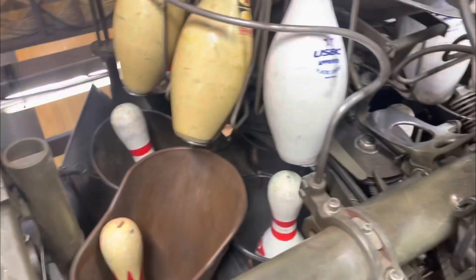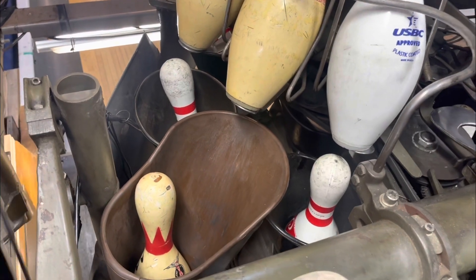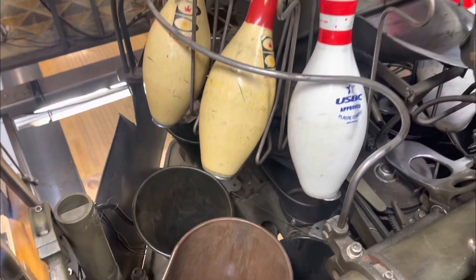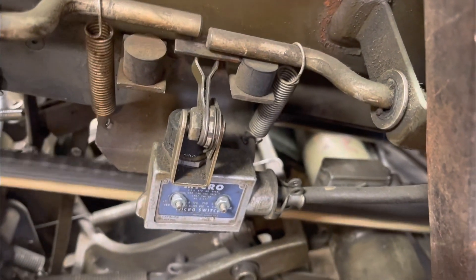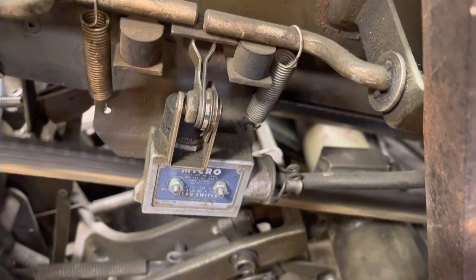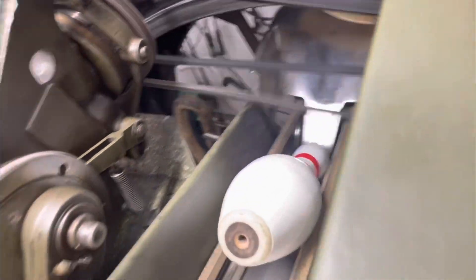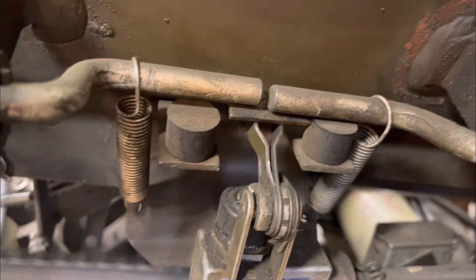So I'm going to go ahead and clear it now. You can see once it sets ten pins it's got a good mix in it. Pressure goes back on the switch and we start feeding pins again. Here they come — see how the switch works.